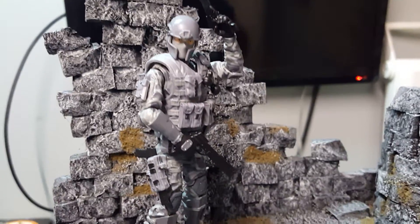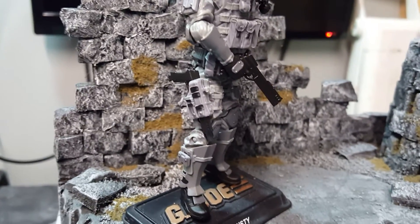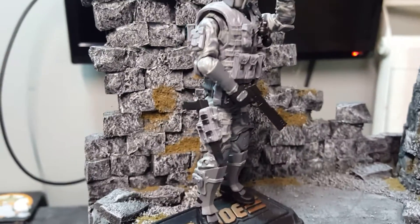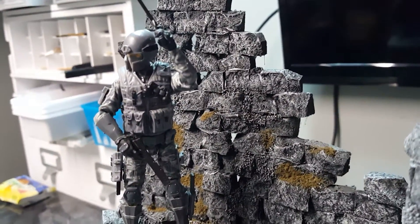Just to give you guys a look — all those pouches, armor plates, the gun holder — all that I glued into place because they do have a tendency to fall out. But I like this look, so I really don't mind gluing it in place.